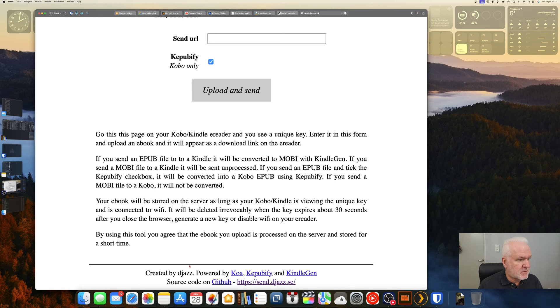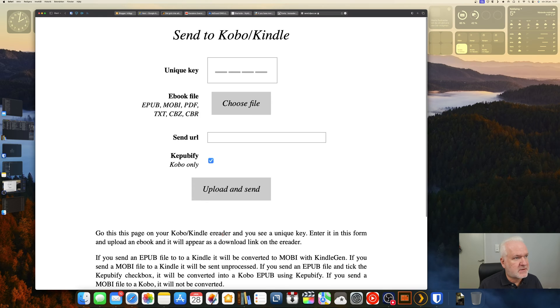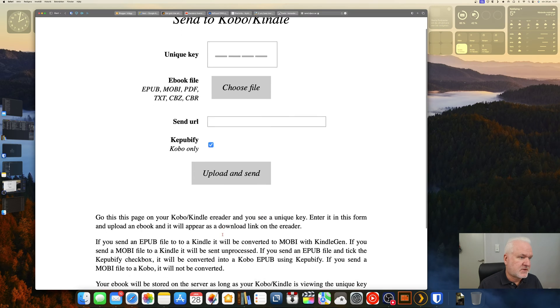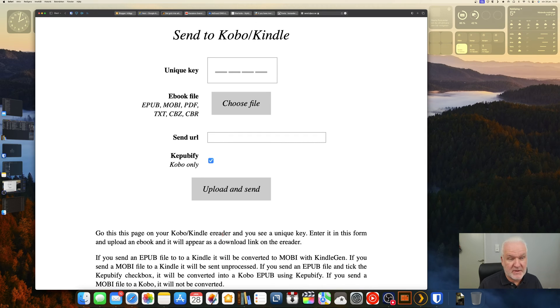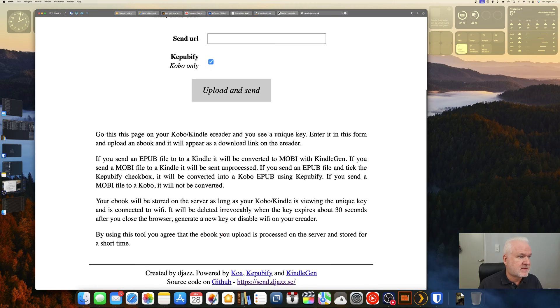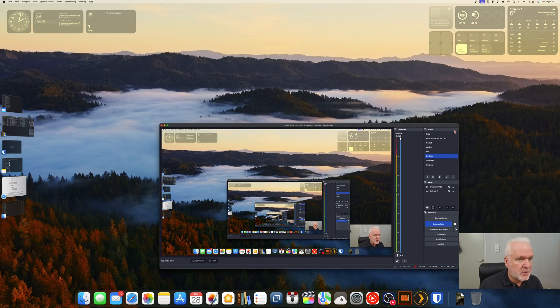This is an open-source project on GitHub, so you can check out the source code yourself to see if it's safe. I have used this just a few times to see how the service works. I don't use it personally because I run koreader on my Kobo and can transfer files wirelessly using koreader instead, but I will show you how it works now.